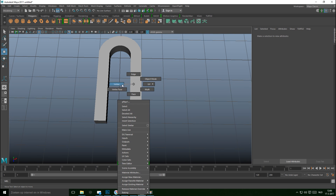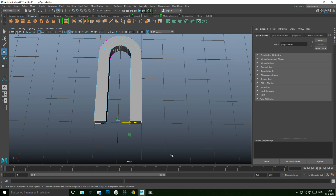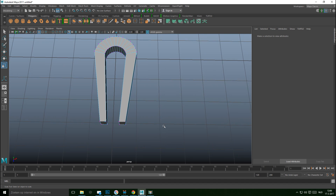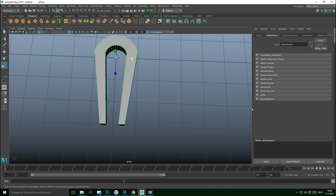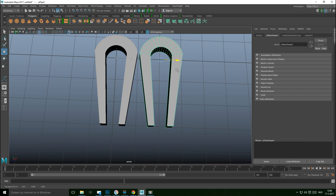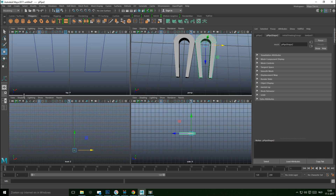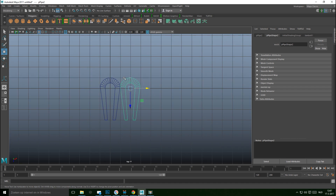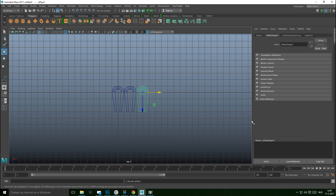Let's go back one step — right-click, vertex, drag-select those vertices, hit R, and push them together like so. That's the idea. Then we'll Ctrl+D to duplicate, hit W to move it over so that these two pieces just touch right there.